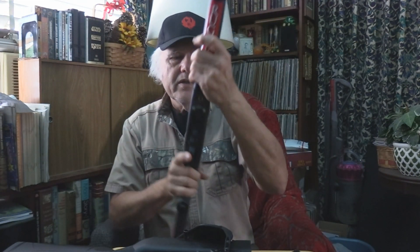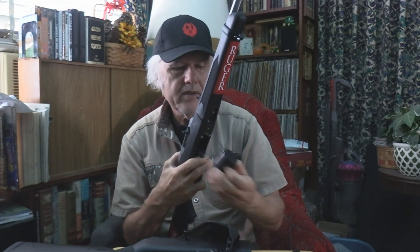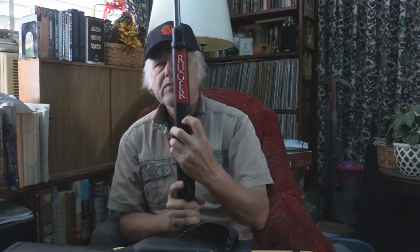This one does the same thing. You take it and push this forward. First thing, you've got to make sure of course it's empty. There's the magazine. We take this, pull this back, push that, hold it — there it is, it's empty. Now you take this, because we're wanting to take it off — you have to have that open anyway. You push it forward, just like you did the other one, twist it, and it comes off.